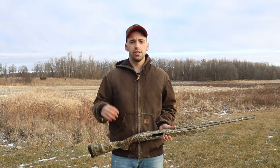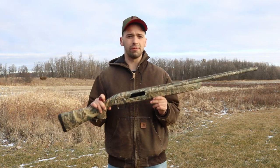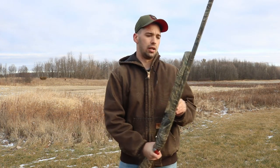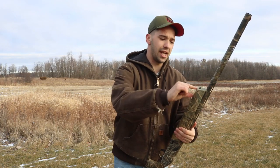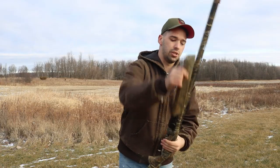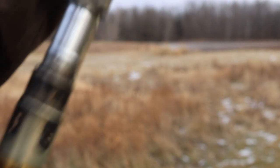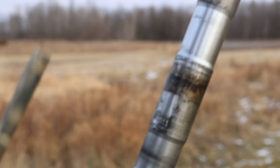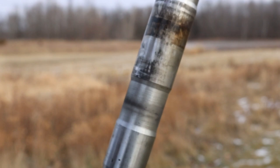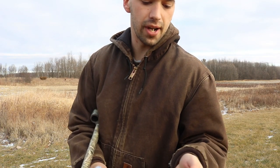With that, we're going to the cons of this gun. Our first con is that this gun gets dirty very, very quickly — I've never seen a gun get so dirty so fast. It uses a gas-operated system, so all around here it just gets very, very dirty, and it starts to lug up very fast.